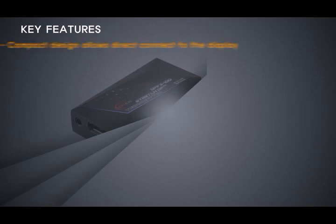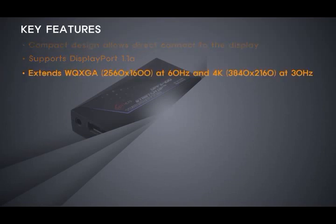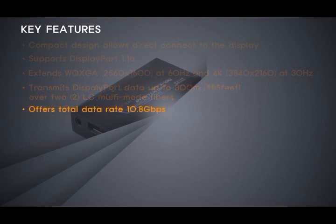Compact design allows direct connection to the display. Supports DisplayPort 1.1A standards. Extends WQXGA at 60Hz and 4K resolution at 30Hz. Transmits DisplayPort data up to 300m (985ft) over 2LC multi-mode fibers. Offers total data rate of 10.8Gbps.